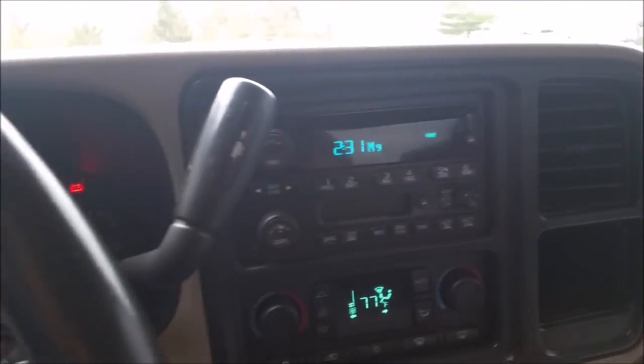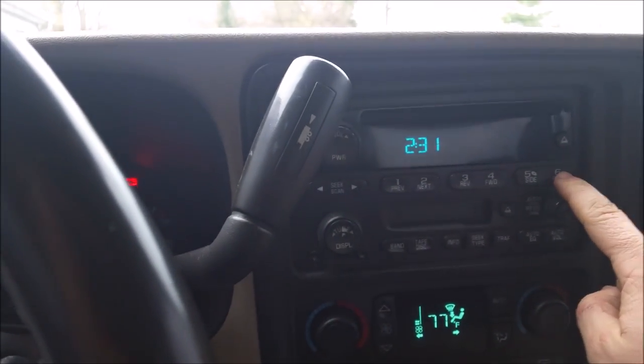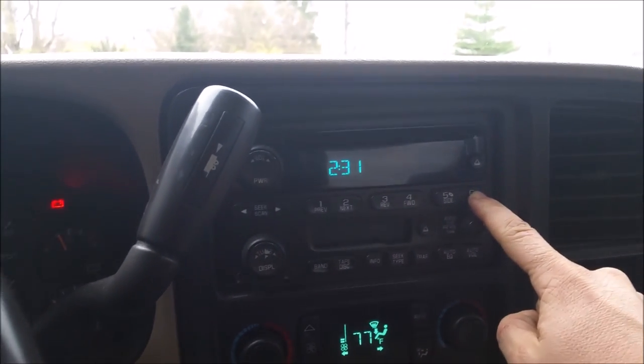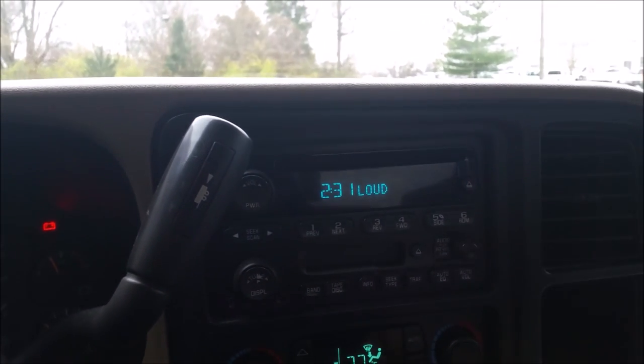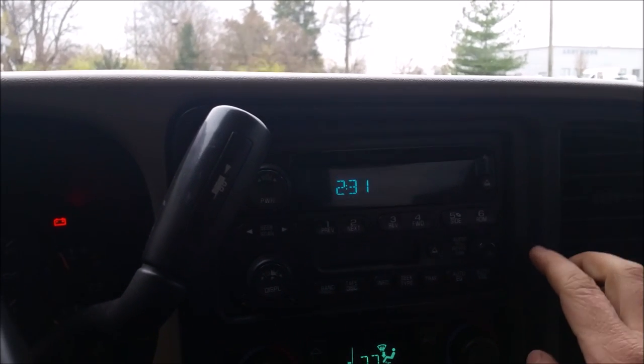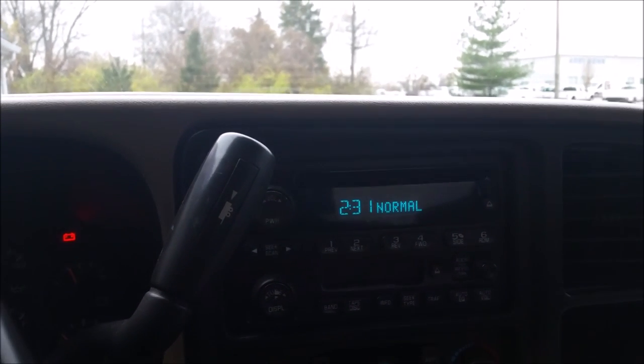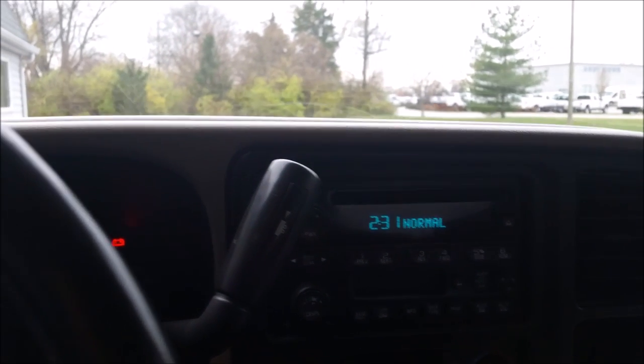Put the key in the ignition, turn it on, and make sure the radio is off. Press and hold the 6 button — that's loud, and that's really annoying. Press and hold 6 again and that's normal. So those are your two options.